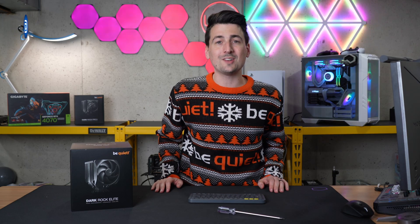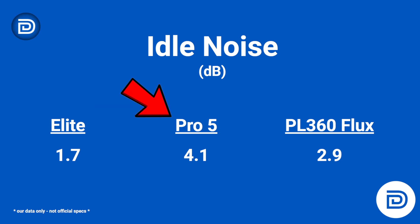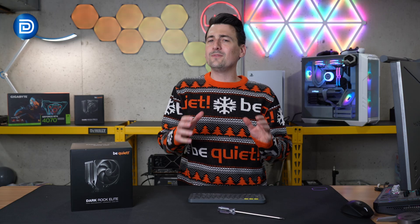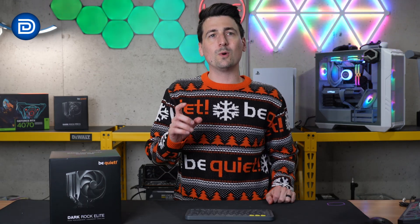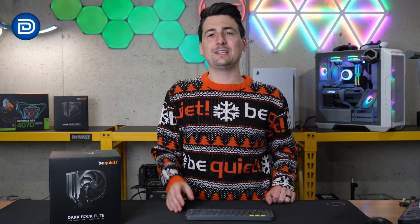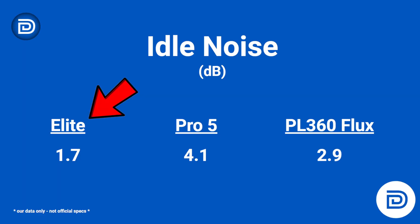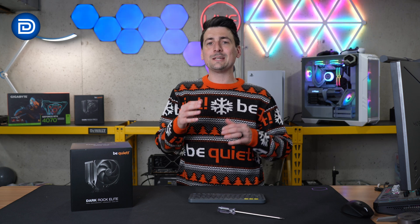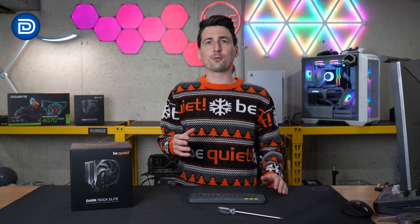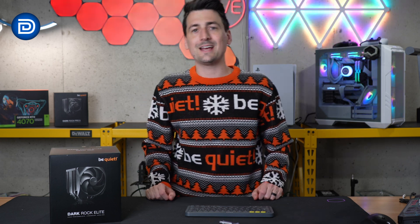Moving on to noise levels — all normalized to our room volume in decibels. At idle: 1.7 dB for the Elite, compared to 4.1 dB for the Pro 5 and 2.9 dB for the AIO. In real-world environments, there's really no distinguishable difference between any of these coolers; I was a little surprised the Pro 5 was slightly higher at idle. For max noise: the Elite comes in at 27.5 dB compared to 22.8 for the Pro 5 and 28.9 for the AIO. Interestingly, the Dark Rock Elite was quieter at idle than the Pro 5, but at max the Elite is louder. Realistically though, it's going to be hard to distinguish noise differences between all three when maxed out. There is a slight advantage to the BeQuiet products — it really comes down to their fan technology; they run very quiet.